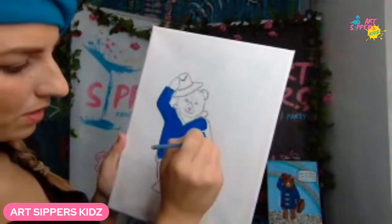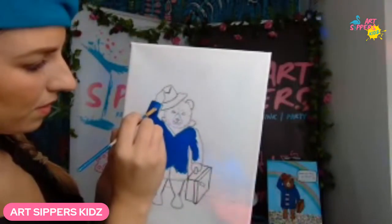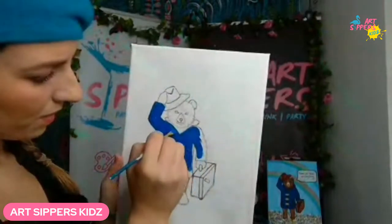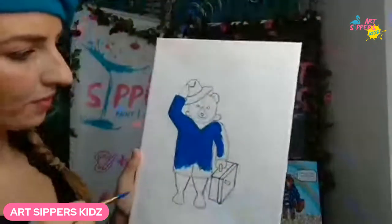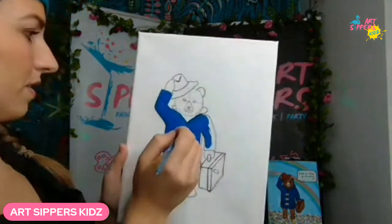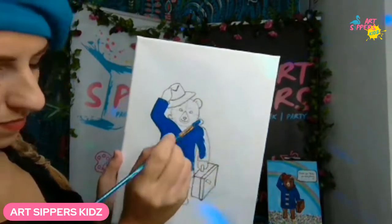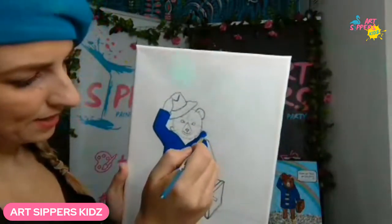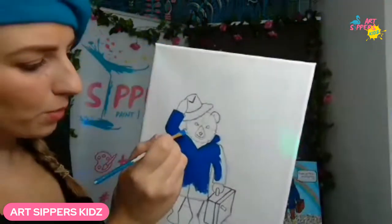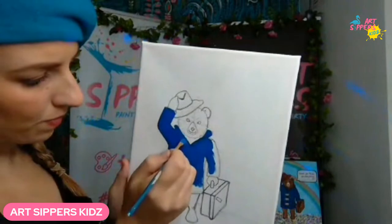This bit is quite therapeutic, isn't it? Art is like another form of mindfulness and meditation — it gives you a nice format to relax and chill out on a Sunday afternoon. Great for your wellbeing! Paint the hood section too. If you need to, move down to your small brush for tighter areas. If you're enjoying this, remember we're on YouTube — give us a cheeky subscribe, follow us, and join the ArtSip Kids Club on Facebook.